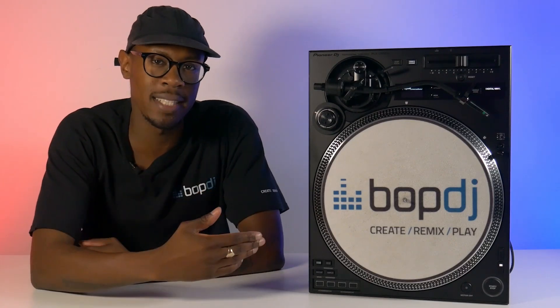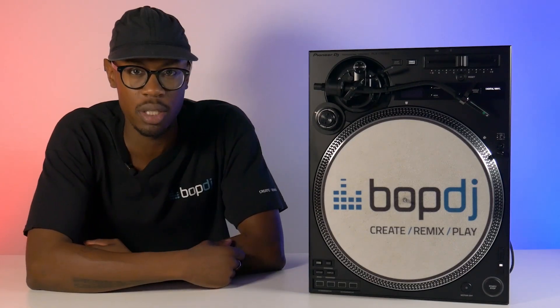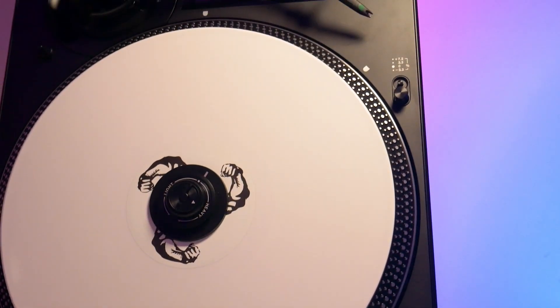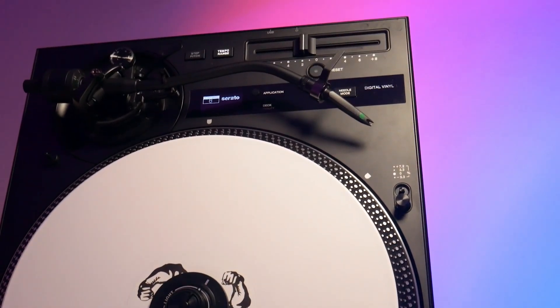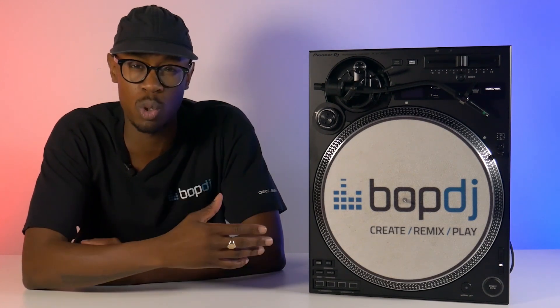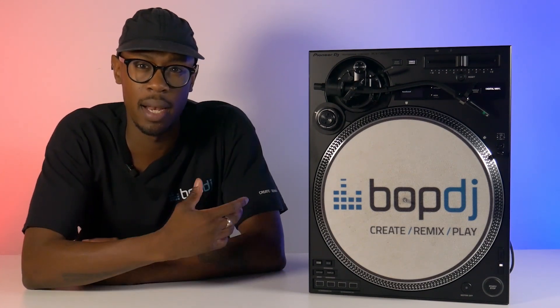Introducing the latest addition to Pioneer DJ's professional turntable range, the PLX X-12. This hybrid unit seamlessly integrates stems as well as allowing you to play your digital and vinyl collection all from one unit. In this video we're going to address the big question on everyone's lips: is the X-12 worth its price tag? Let's dive in.